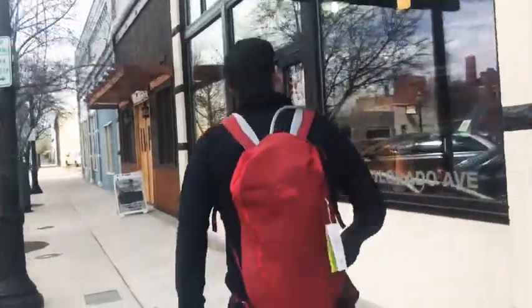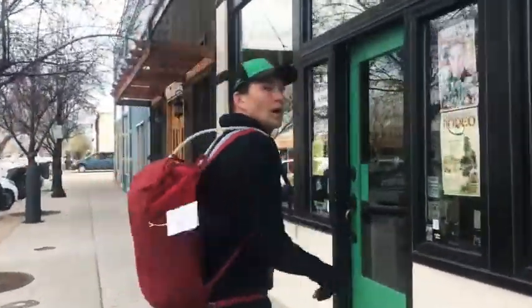Hey everybody, we're at the Loki Outdoor Shop. I want to show you some cool stuff for the spring and summer that we have here. Come on inside. We're on Colorado Avenue, right across from Main Street, one block south. We think we have a bunch of cool stuff that you'll like.